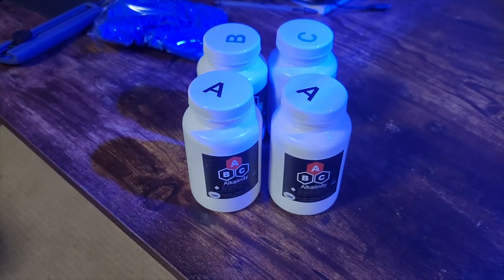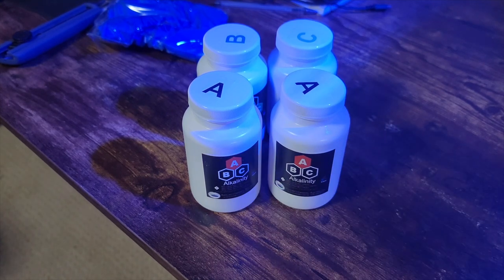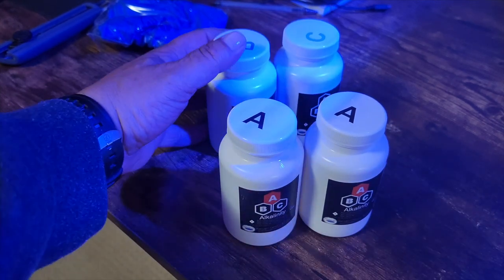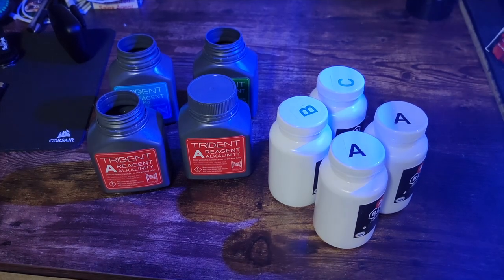We're going to have a look at how we use this product. These bottles don't fit in the Trident as they are, so you just use your original bottles from your original Triton reagent, dump these into those bottles, and you're off to the races. What Blue Water offers — which is an amazing program — is just bring back your empty bottles and they will swap them out for ones already filled that fit right in your Trident. So you don't even have to worry about doing this part.